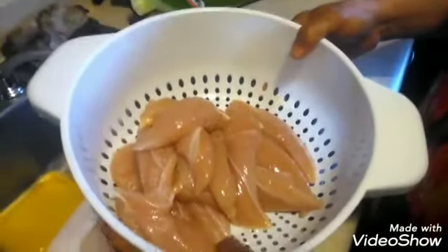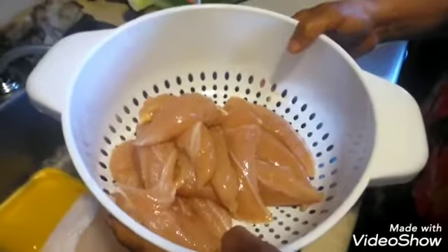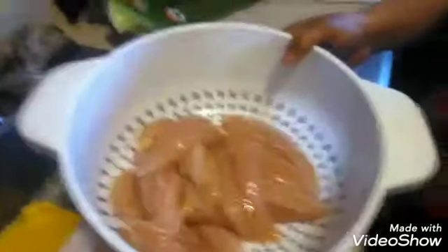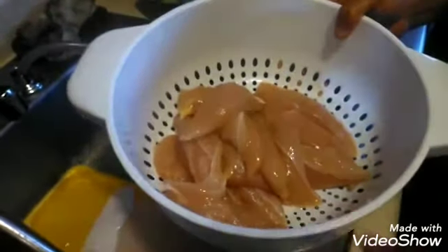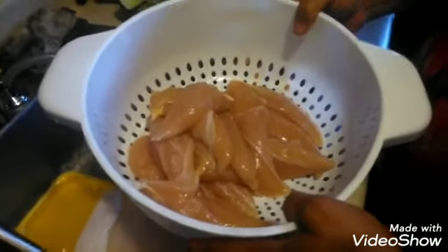Welcome back to the channel! We went ahead and washed and rinsed our chicken and we're ready to make something good. We're gonna go over to the stove and the refrigerator and see what good vegetables and stuff we're gonna put together and what we're gonna make. Thank you to all my current subscribers — newcomers, go ahead and push that red subscribe button.